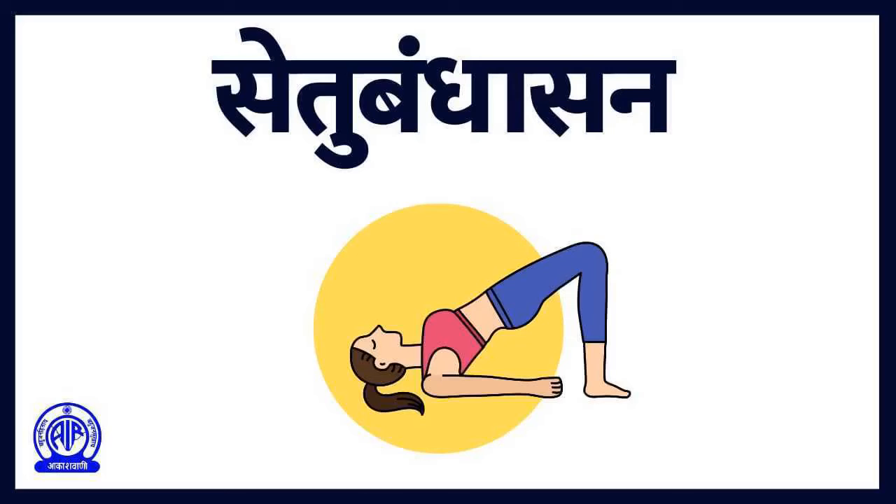The Asana is good for pregnant women. Besides improving digestion, the Asana also cures back pain and insomnia. Setu Bandhasana maintains normal blood pressure and improves blood circulation. Precaution: Avoid Setu Bandhasana if you are suffering from pain or cervical spondylitis.